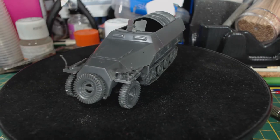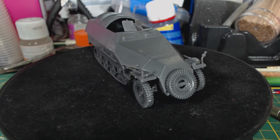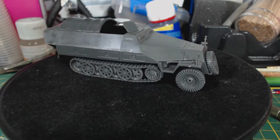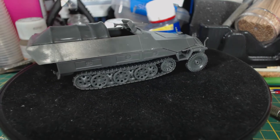Here is the finished product. I'm really satisfied with this model with only a few tiny gripes — those being the gaps along the side and on the rear between the upper and lower hull. That's probably caused by poor workmanship on my part, but I'll probably have to fill those with some putty before painting.